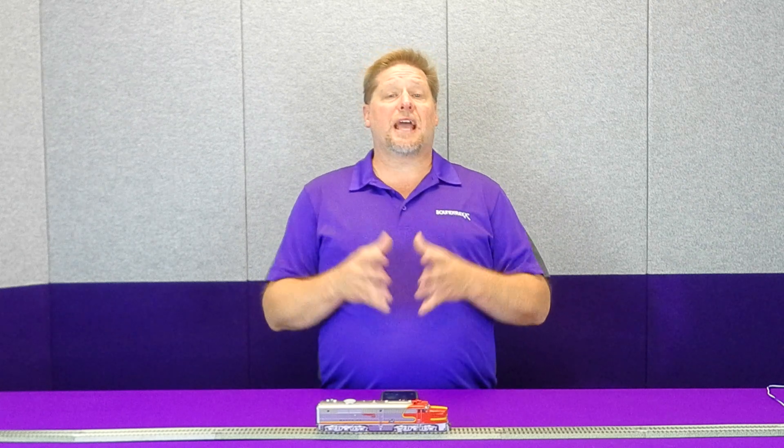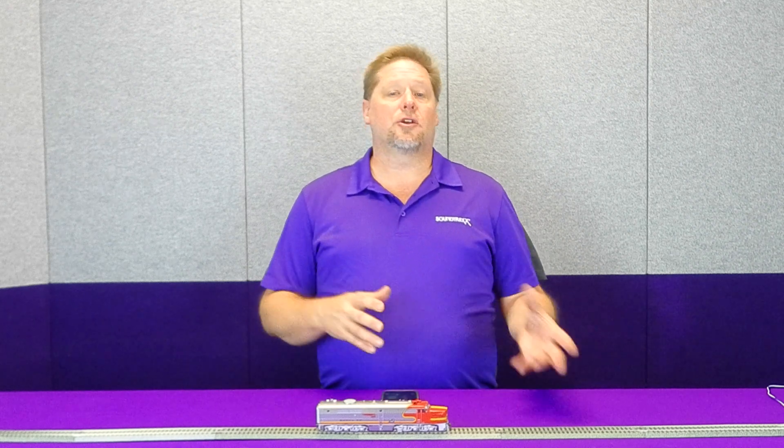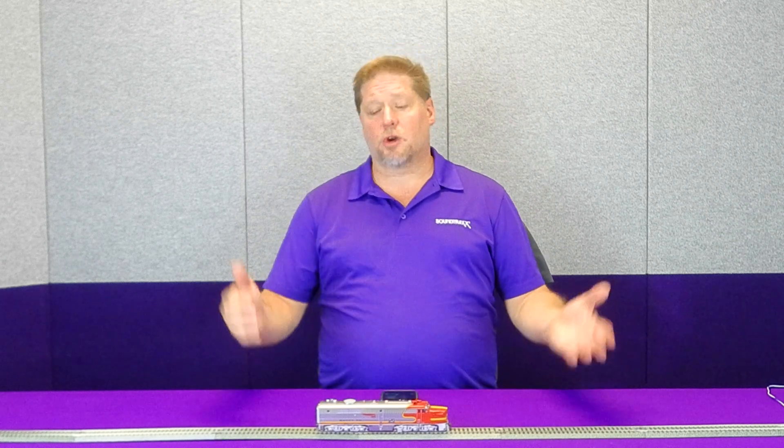The good news is with your Tsunami and Bluenami, you can actually simulate this on your layout. While running as a light locomotive doing switching in your yard or spotting cars at industry, you'd typically use the independent brake like we talked about last time. But in this particular effort, now that we're tied onto our train, we're going to use the train brake.